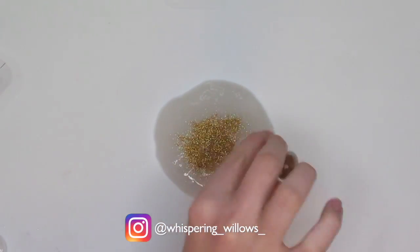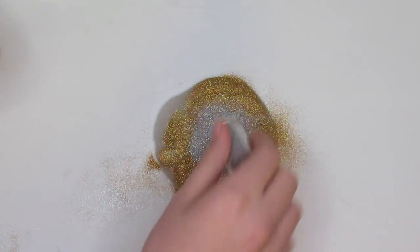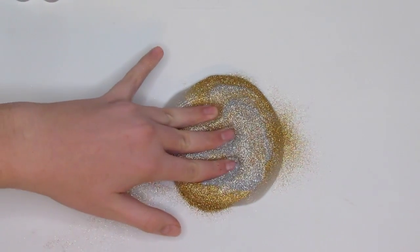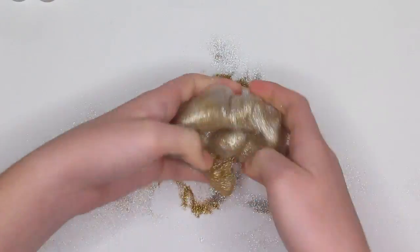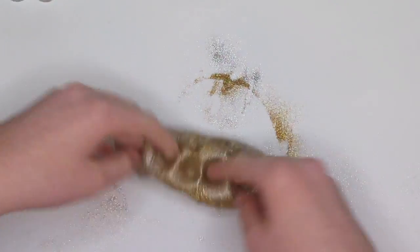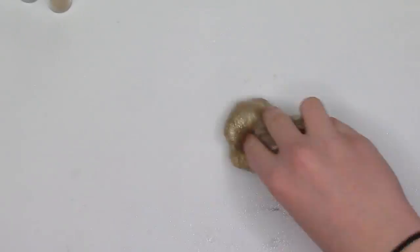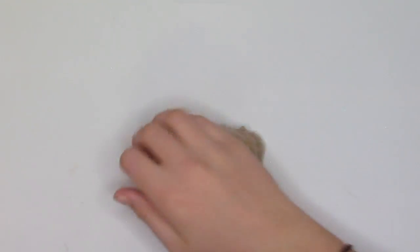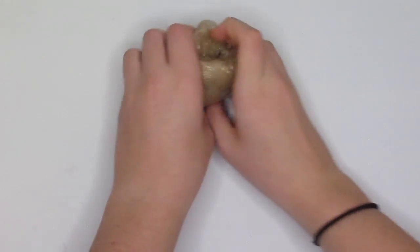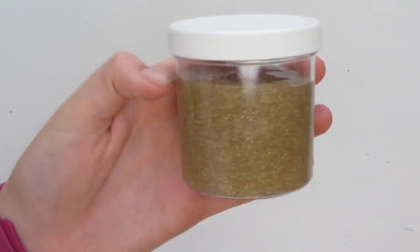And then for the next one I took a very breaky kind of clear-ish base, and then I added some fine glitter — I don't know if this is holographic but it's very sparkly. This one is still aesthetically pleasing but I like the previous slime better.